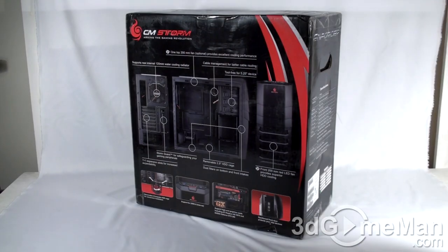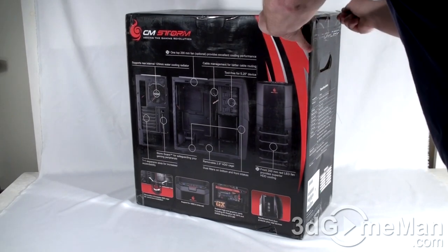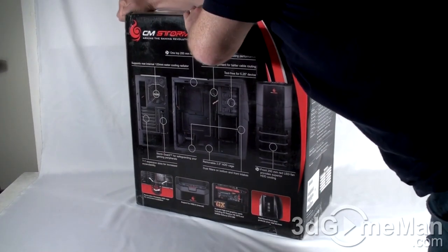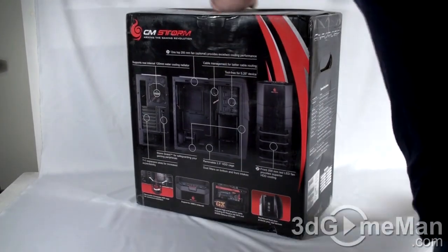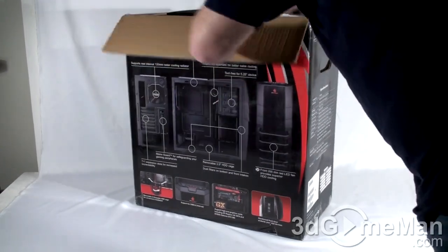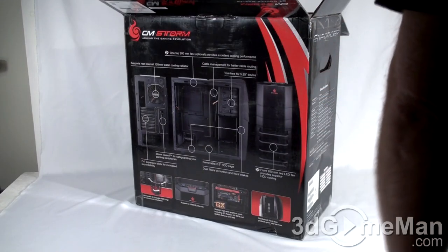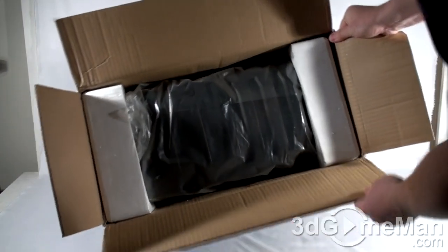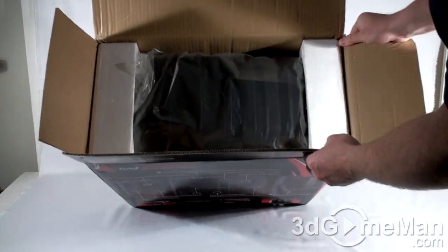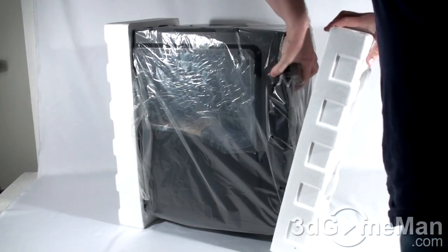Let me open it now from the top — and don't cut too deep because you do not want to damage anything inside the box. There's a user's manual at the top and styrofoam on each side, which is pretty typical for case boxes. The case itself is in a plastic bag.